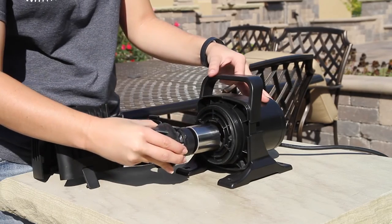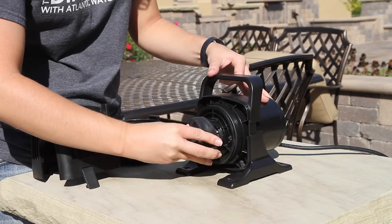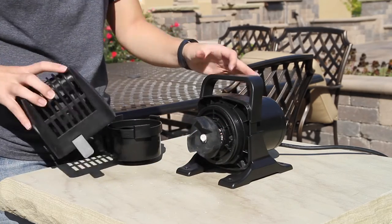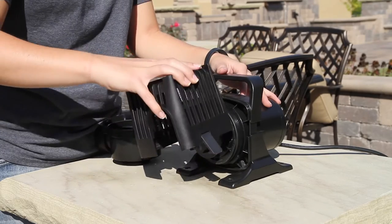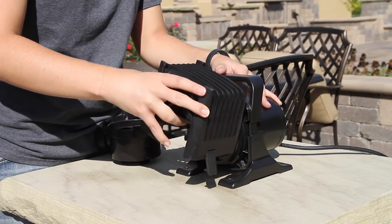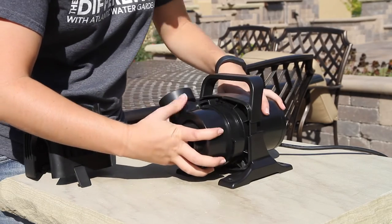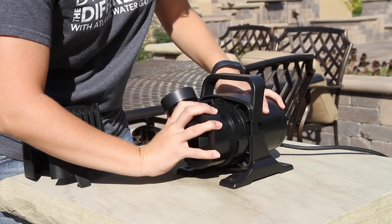After cleaning, place the rotor back inside the pump body. Using the wrench on the intake screen, turn the rotor one quarter turn clockwise to tighten into place. Place the volute on and tighten one quarter turn clockwise.